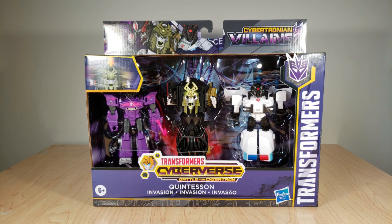Welcome back everyone. Today we've got a bit of a different review. I don't normally do the standard Cyberverse toys anymore for reviews, but this one caught my interest. I thought it was very cool looking, both the packaging and what's inside. Today we're going to review the Transformers Cyberverse Quintesson Invasion set.